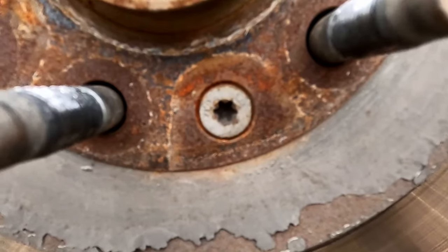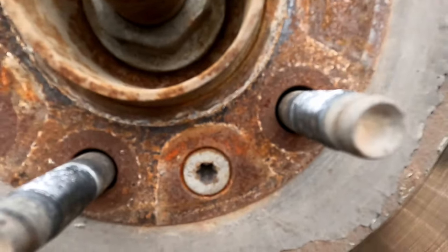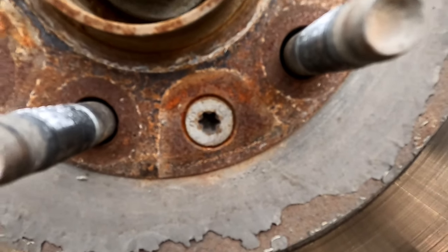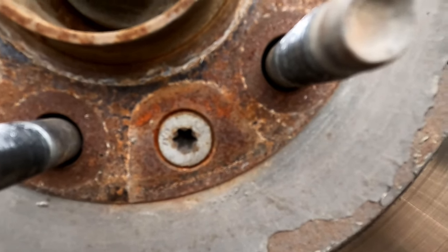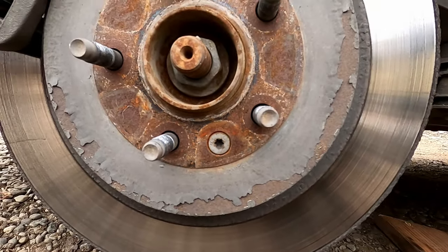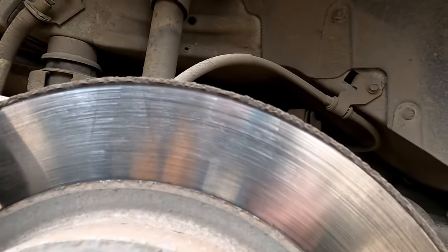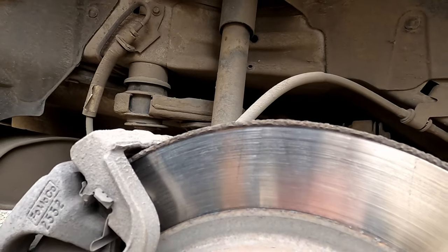Here you have the rotor retention screw — and it is really stripped out. You can see it's supposed to have a star shape but we're going to have to drill that out. This rotor is ready to get changed though, and there's barely any material left on the brake pad. There are a lot of wear lines — not good. We should be changing the pads around every 50,000 miles.